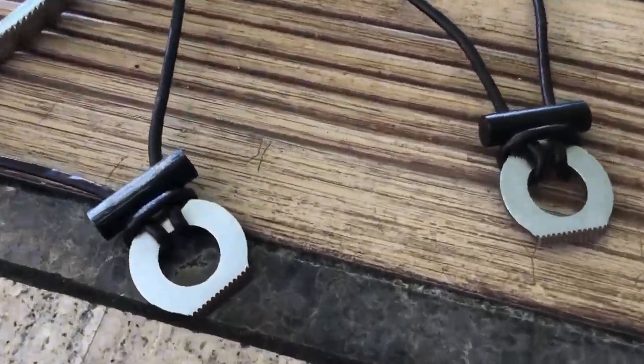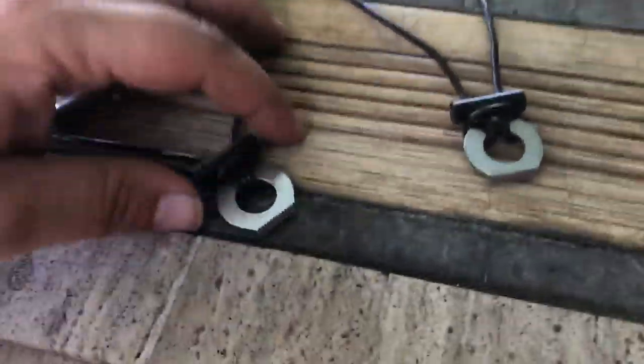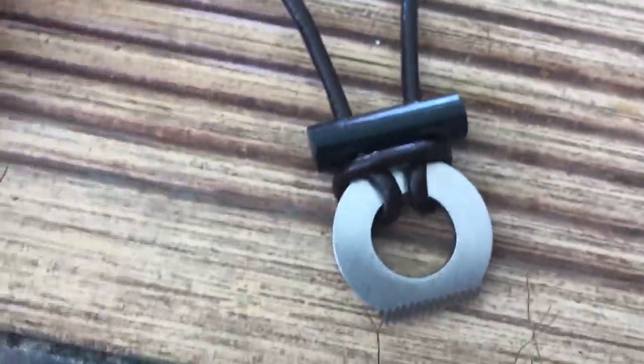Yo, what up homies? Making the EPP survival necklaces. So this is what it looks like after you use it a little bit, versus new.